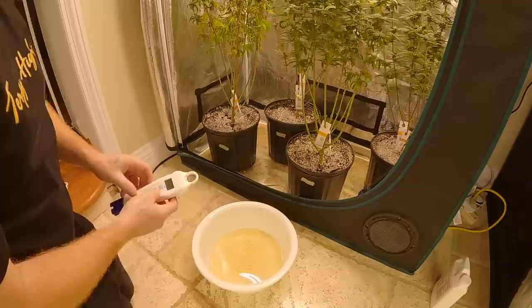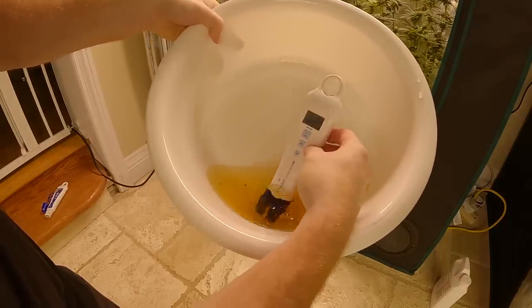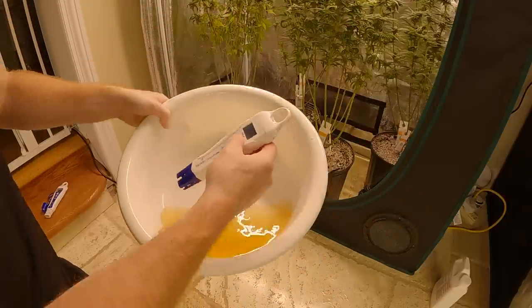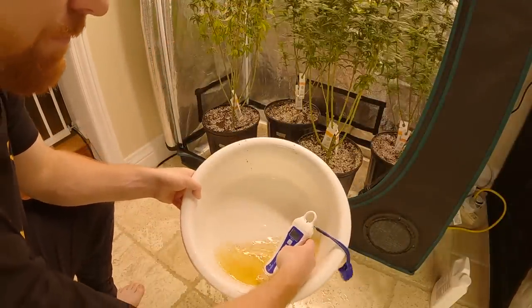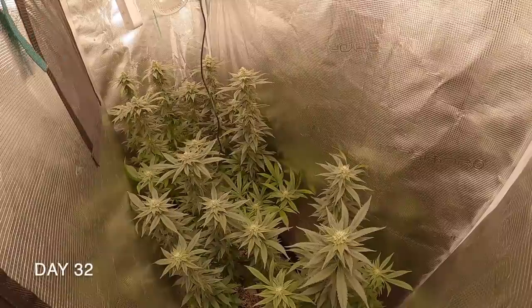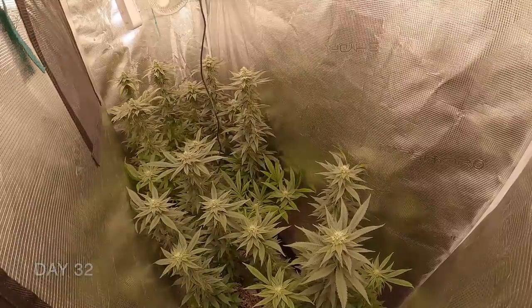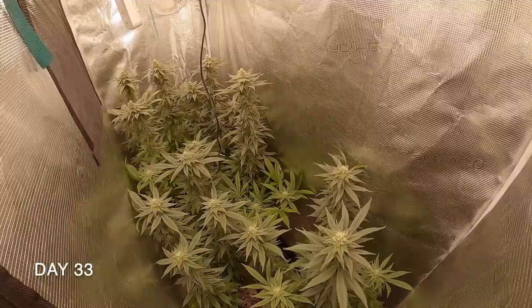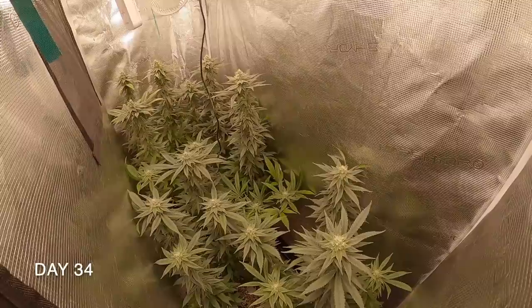There are soil meters on the market that can measure the growing medium, but this is the cheapest way for any home grower to get an idea of what's going on inside the growing medium. We got a reading of 7.3 EC and a pH of 5.7, which tells us that we have stacked our EC level far too high, which is locking out any nutrients for the plants to take up. To resolve this, we are giving the plants straight water the next time we water to bring our EC levels down.